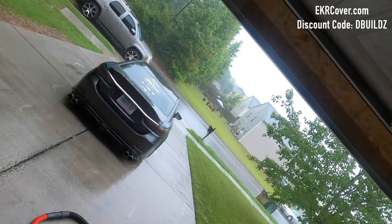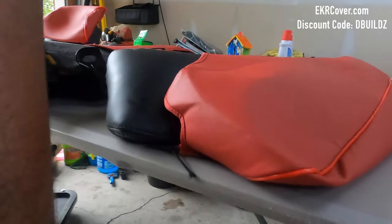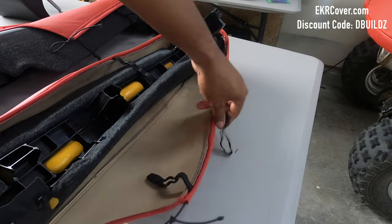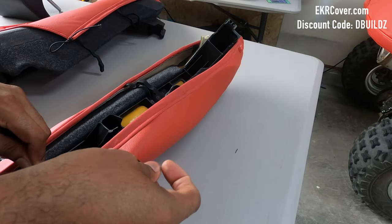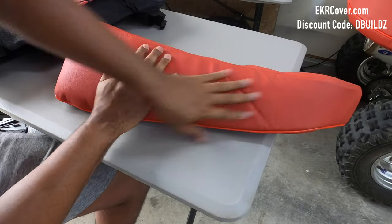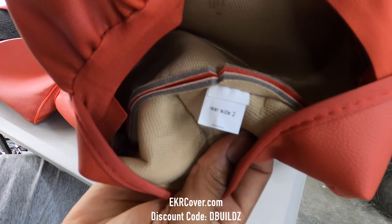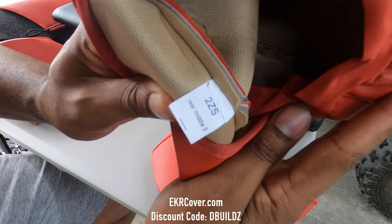It has started to rain but I got everything laid out — I have the three rear headrests and then the side bolsters. Let's start with these side bolsters and get these installed. For the headrests, you do have two outside and a middle headrest. The tag on the inside for the two outside ones will say 'rear side two,' and then the middle one on the tag says 'rear middle three.'